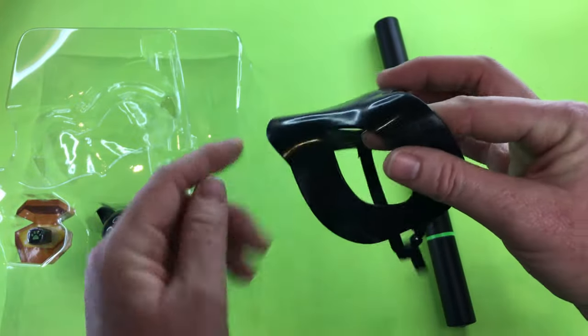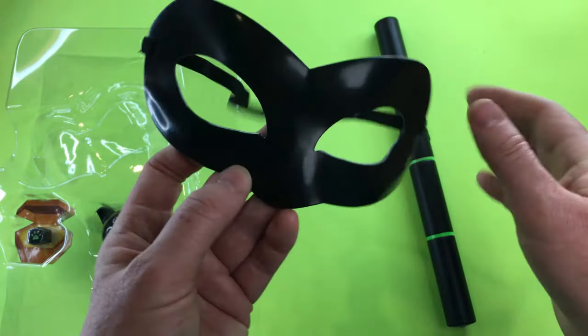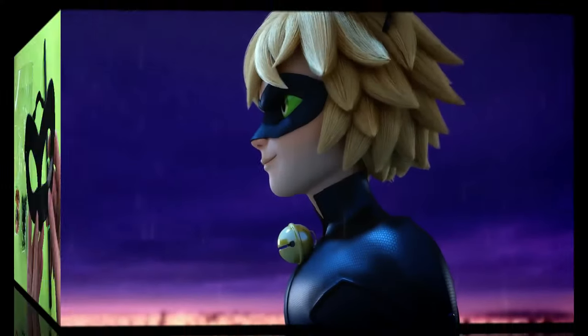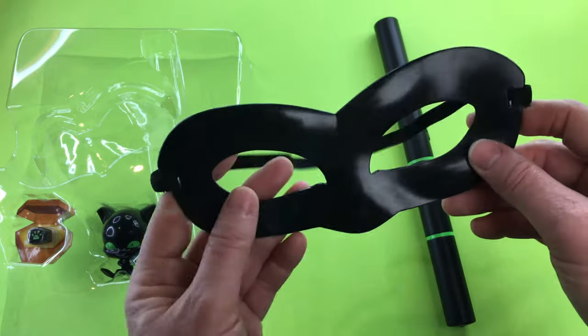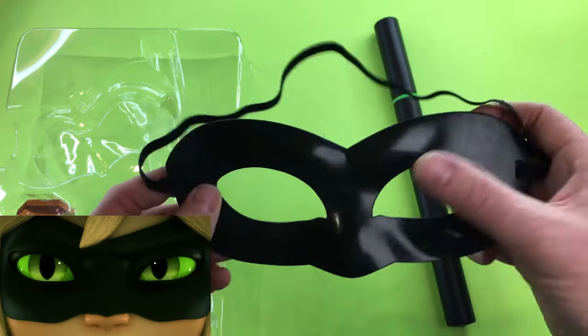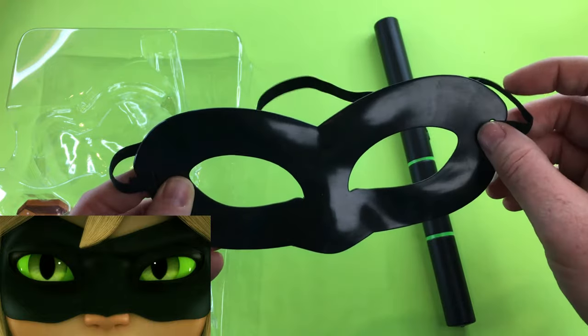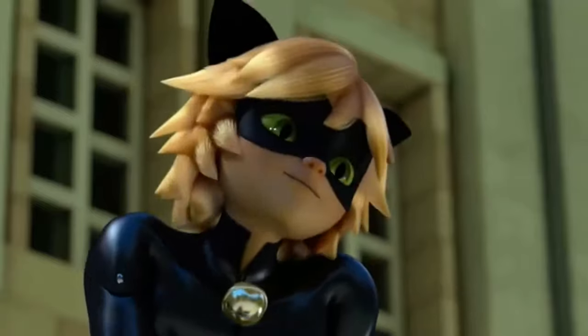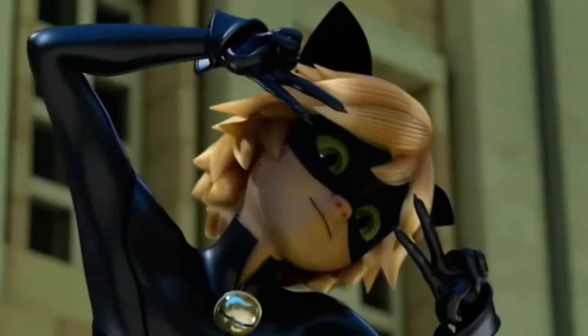It does have a nice little point on it like Cat Noir's mask does, but there's no extra green insert there to signify the green cat eyes. So you can just see all of the human's eyes with this mask. I'm not convinced — I'm much more into black. Makes my eyes stand out, don't you think?